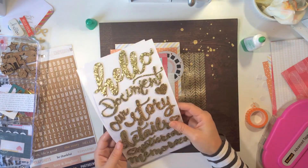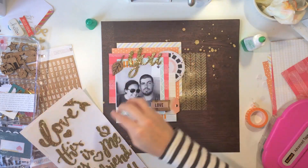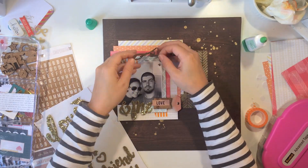The cork embellishments are also from the Sycamore Lane collection, and some of the stickers that I'm pulling from are from the Teresa Collins line, Life Emporium.